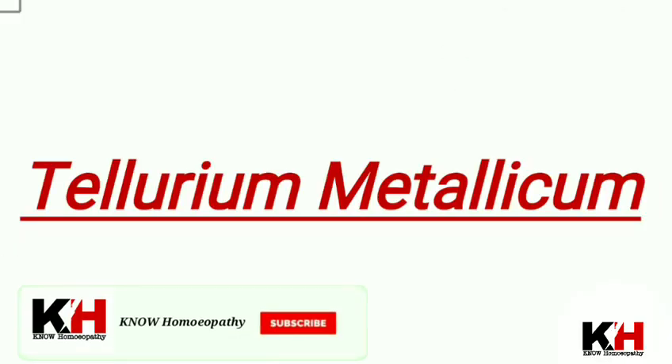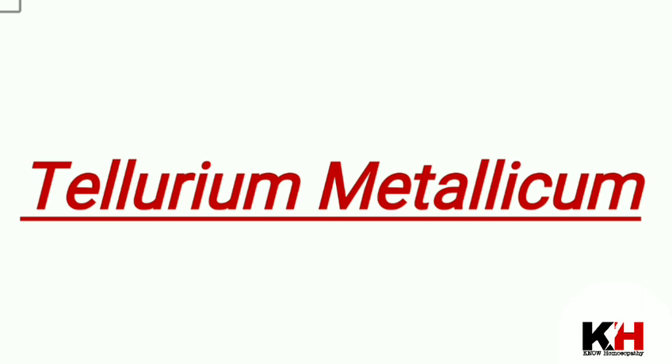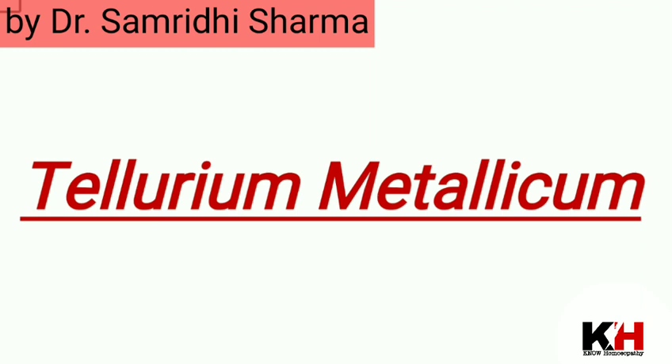Hello everyone, welcome to No Homeopathy. Samridi Sharma is here to guide you, and today I will discuss a medicine called Tellurium Metallicum.